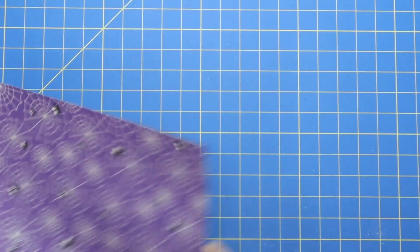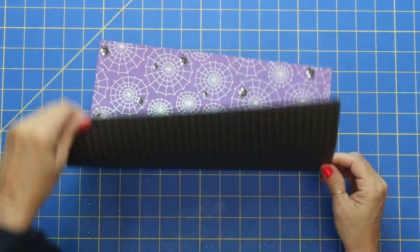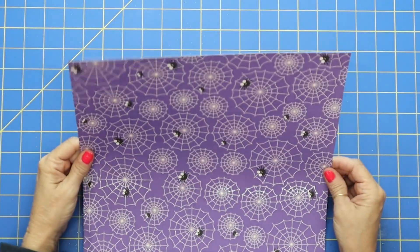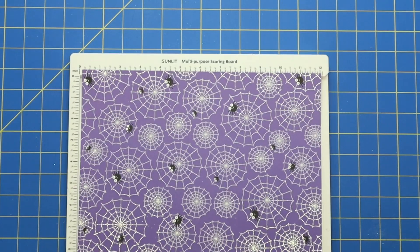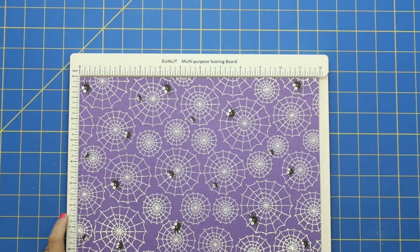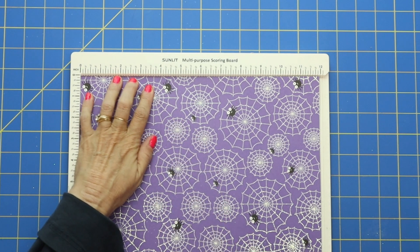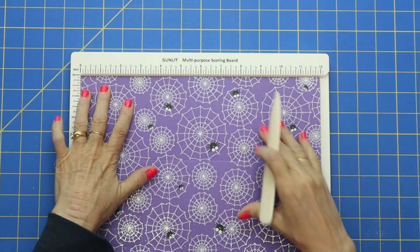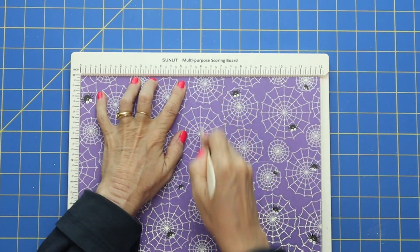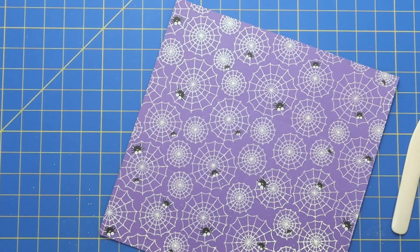Go ahead and take your piece of 12 by 12 card stock. I'm using some cute glitter Doodlebug today. Take your card stock and bring in your scoreboard. We're going to make two scores — one at four and one at eight. Then flip your paper and score down the middle at six. And that's it — we're done with the scoreboard.